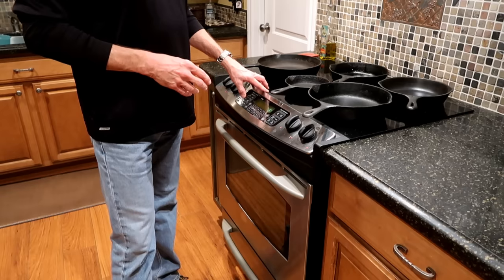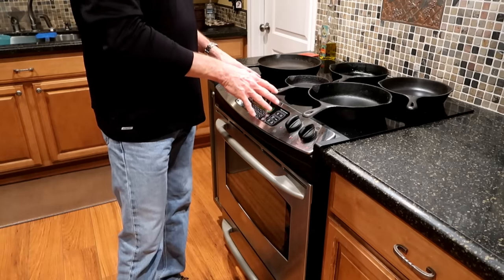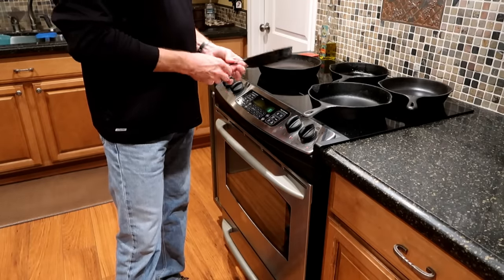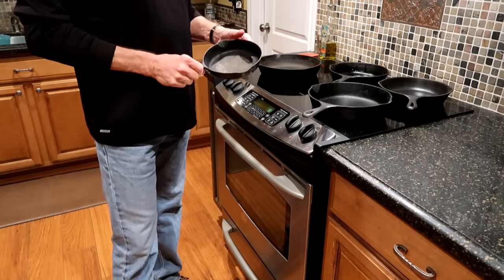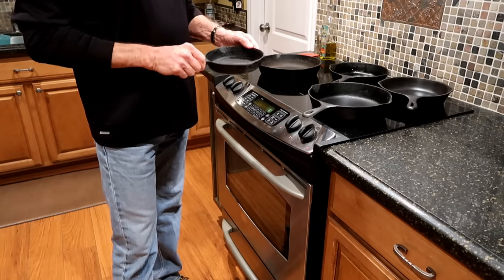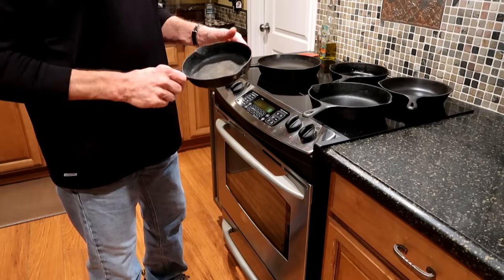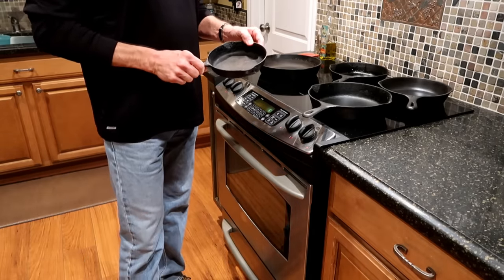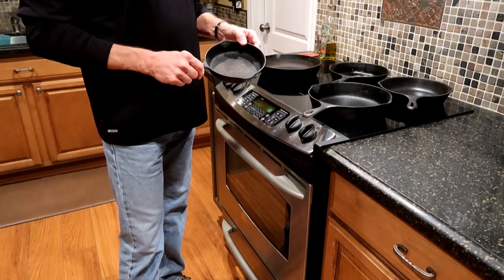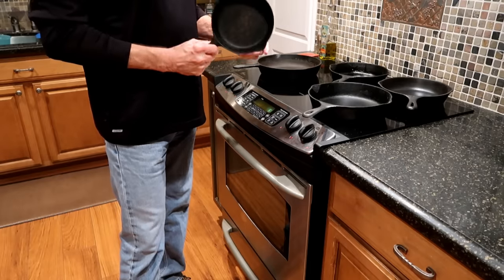My favorite method is what we're going to use today — the self-cleaning oven method. There are kind of two varieties: use your oven in your house for skillets like the ones we have here, which will be just fine. But if you have one that has paint on it, or it looks like it might have been used in an auto repair place with nasty oil, take it out to your gas grill, light it up, get all the burners on high, get it really hot, and let it work for a couple hours.